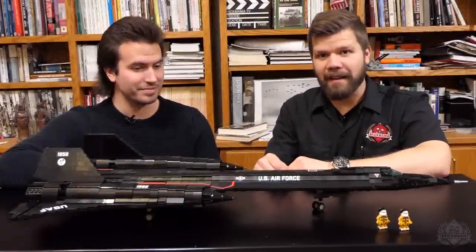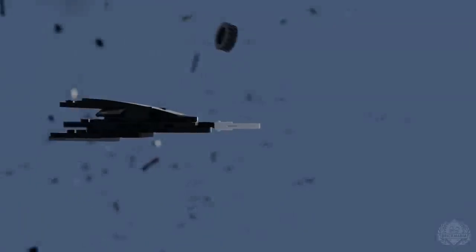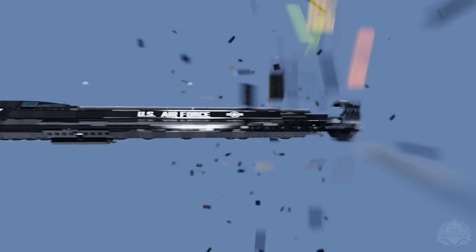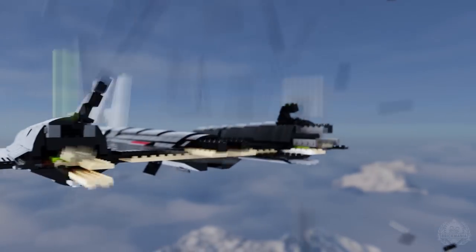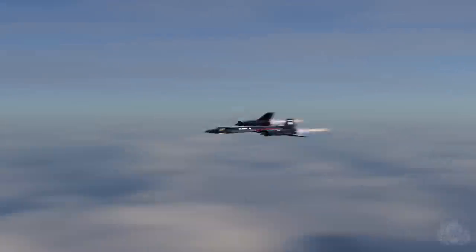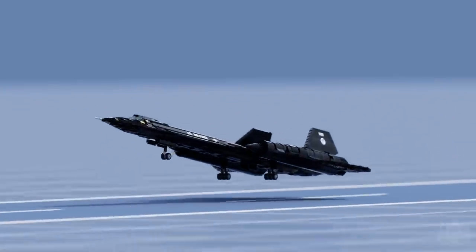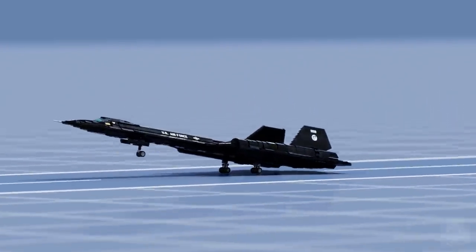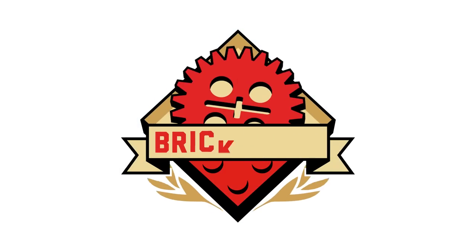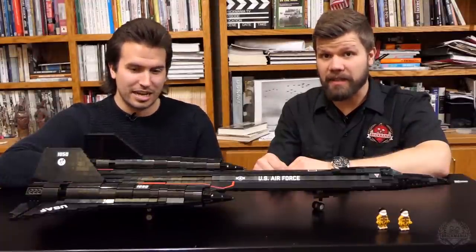Hey Brick Maniacs, it is Lando here and today Cody is joining me and he's got his SR-71 kit. Very awesome. I think we've been waiting for a long, long time for this kit.